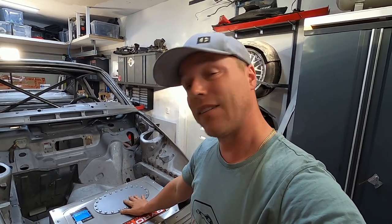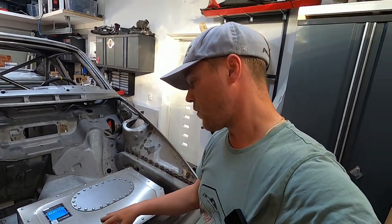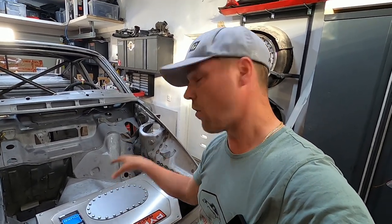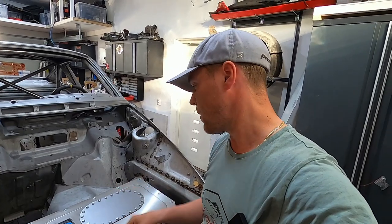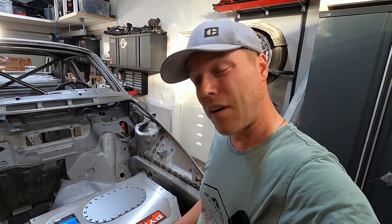This fuel cell also has an internal fuel bladder, meaning that if I knock this whole area over, the casing will deform, but on the inside the bladder keeps all the fuel contained. This is supposed to be the safest way you could do this. It's also full of anti-baffle foam and stuff like that. Let's take it apart and have a look inside.